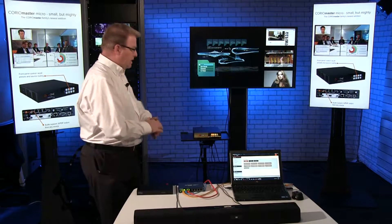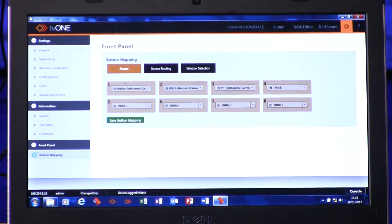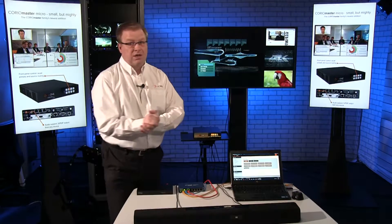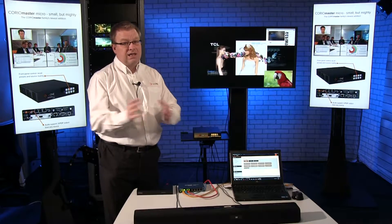Another key difference is the panel on the front of the unit. You can see I've got eight buttons. They can be configured using Choreographer software. This is the latest version of Choreographer software, which allows me to do that and many other features as well. If I want to switch between presets or switch sources or switch audio, I can do that easily from the front panel.